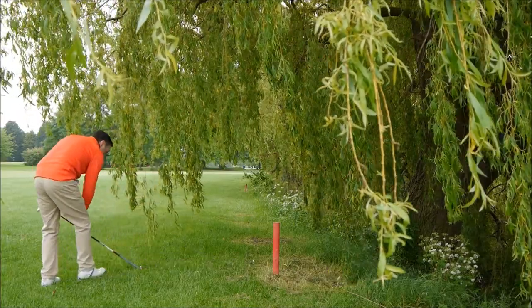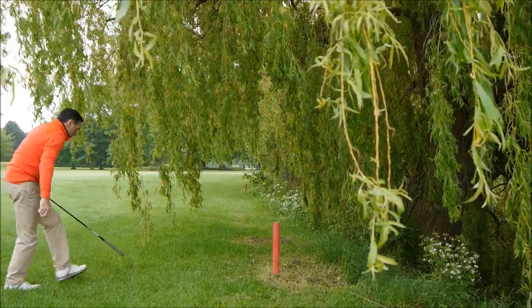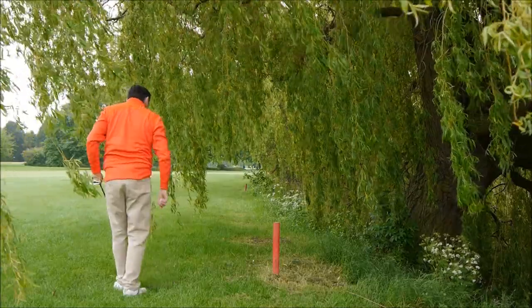There's one, there's two. So I've identified my entry point and I've measured two driver lengths to the left.